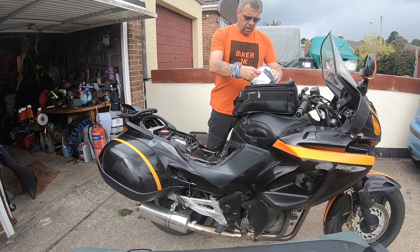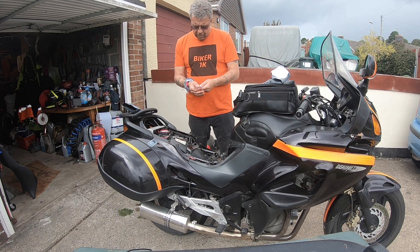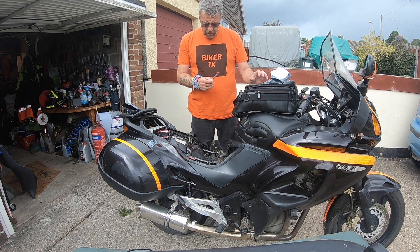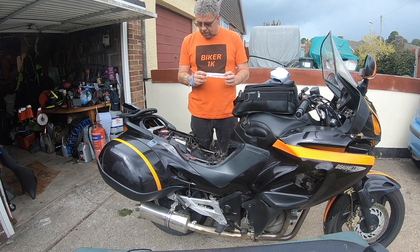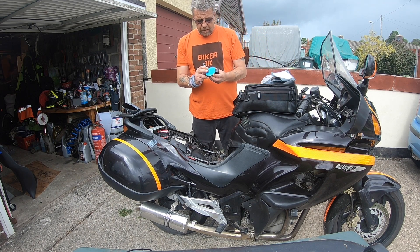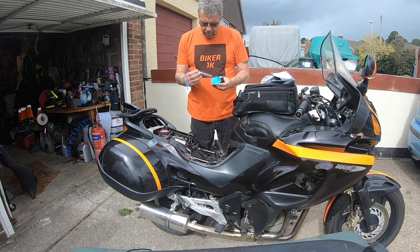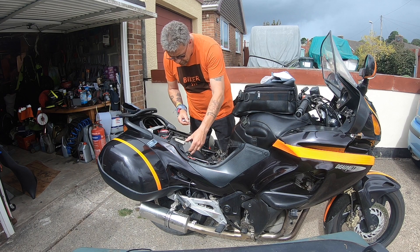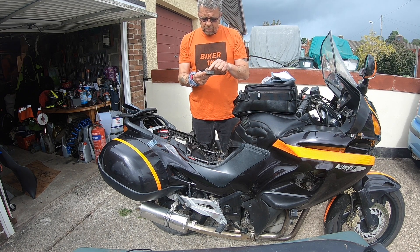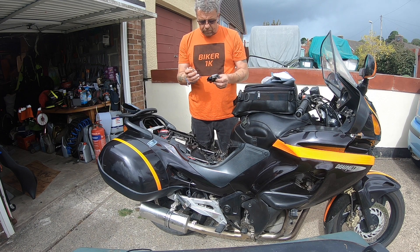After going on some of the forums and asking on the owners groups, a very nice gentleman on the owners group suggested that I need to buy some of these — they're little hypodermic syringes full of anti-heat paste, used from the computer industry. Apparently what you're supposed to do is on the new rectifier regulator, smother this whole back plate in this stuff — thermal grease. It stops it overheating when you mount it to the side of the frame. It helps dissipate the heat — you can see it's got all fins on it, which also helps dissipate the heat.